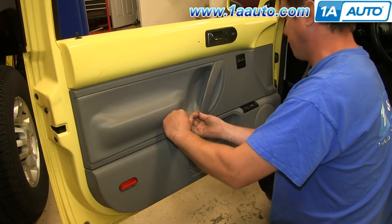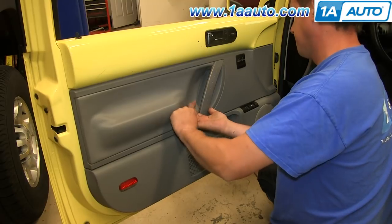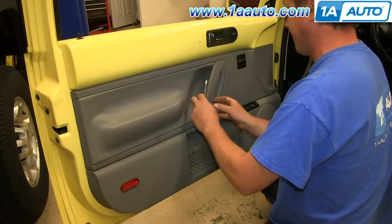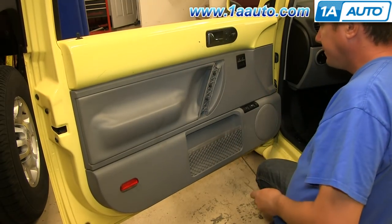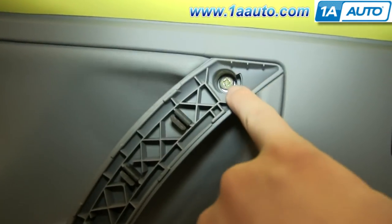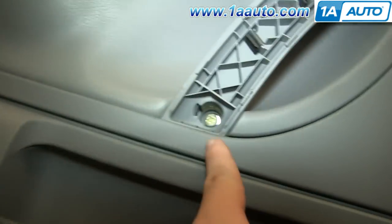Start off by prying off this panel on your pole handle. Behind that, there are two Phillips screws. Go ahead and remove both of those.